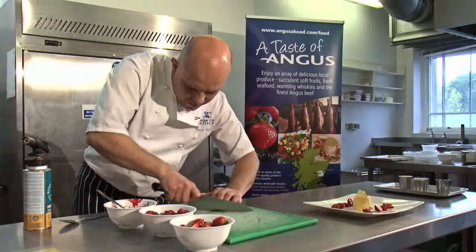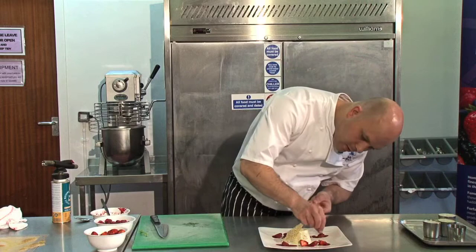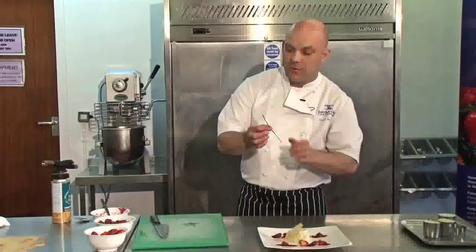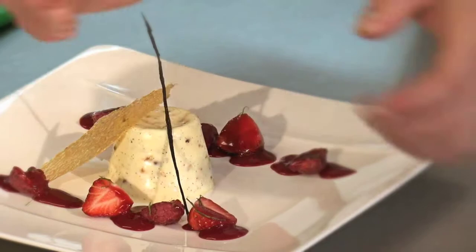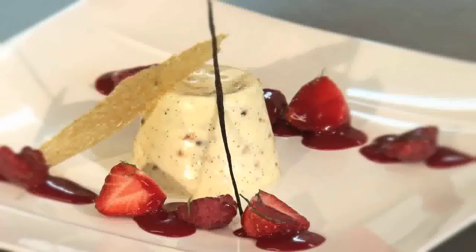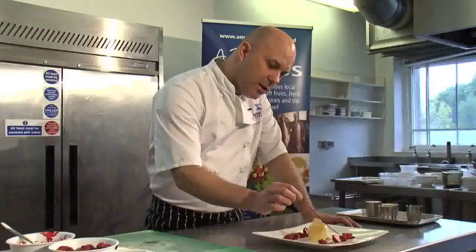We've got some mint here, which goes great with the berries - just finely shred it and sprinkle some over the berries. Take a piece of the honeycomb tuile and place it beside the cream. To finish off, I've got a little cheffy garnish: a vanilla pod that's been dipped in sugar syrup and dried out in the oven for about ten minutes - it just finishes it off. So there we have the finished dish: a Cranachan cream with local berries, raspberry sauce, garnished with a honeycomb tuile and a dried vanilla.